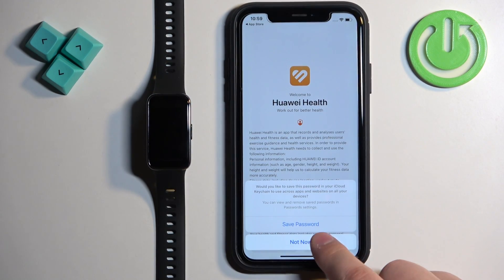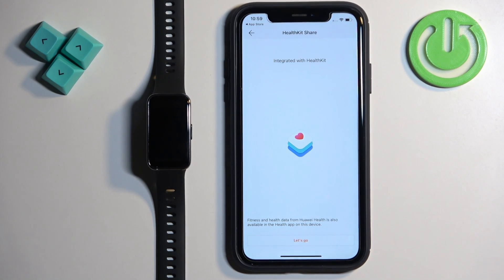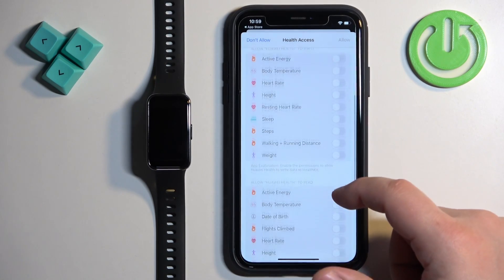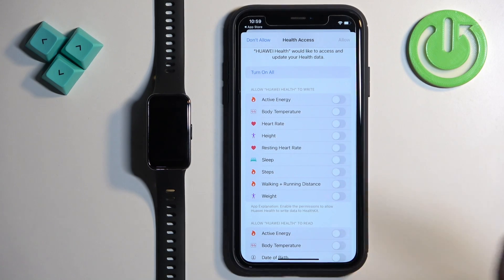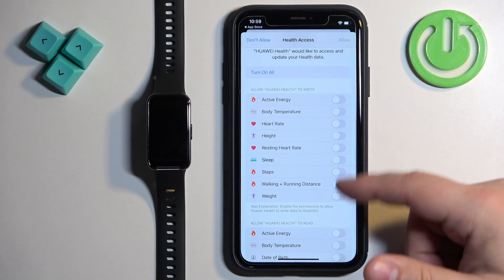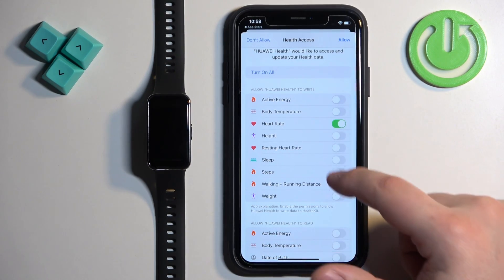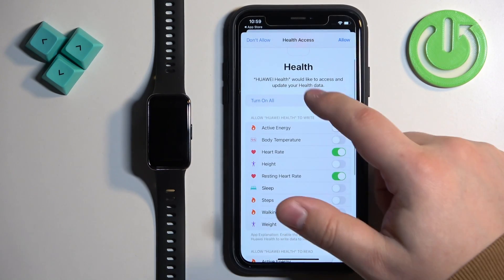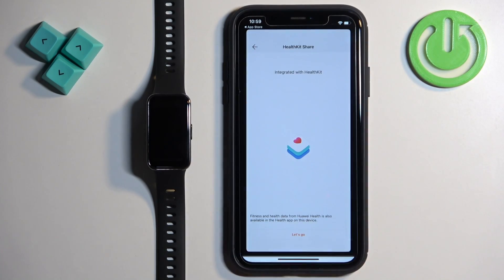After you log in, tap Next and Agree. You will see some more permissions for health. Tap on Let's Go. Here you can enable or disable health access to read and write data from different health features for the app, like heart rate, height, resting heart rate, and so on. If you want to use features like measuring heart rate, you will need to enable them. Configure this to your liking. I'm going to tap Turn On All and tap Allow, but you can customize it if you'd like.